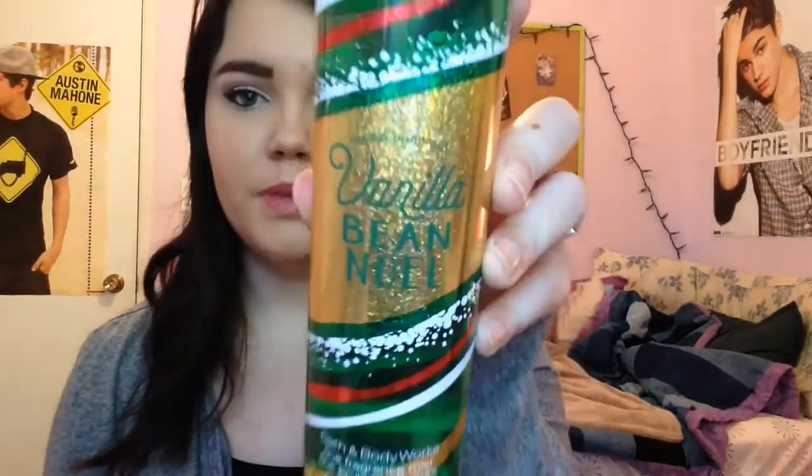The next one is Vanilla Bean Noel, which smells so good. I was looking for the candle version but none of the stores I went to had it, so I'll have to hunt one down next season. I love the smell — it smells like vanilla icing, a really sweet vanilla icing. Even when you spray it on, it doesn't smell that strong, so it's not overpowering. It doesn't even have to just be for winter.